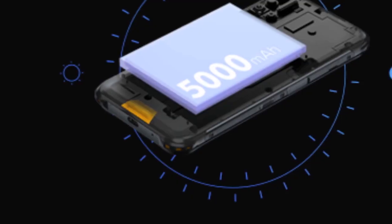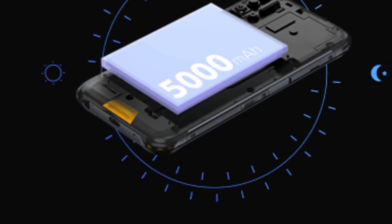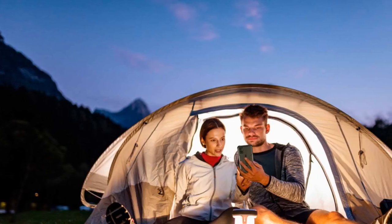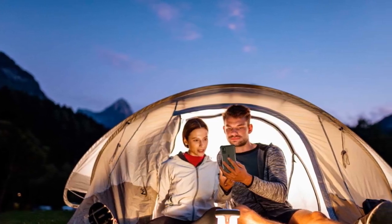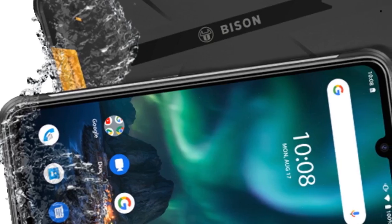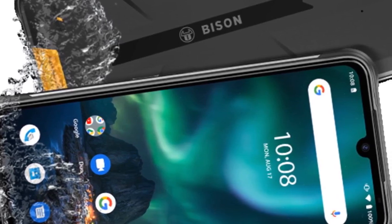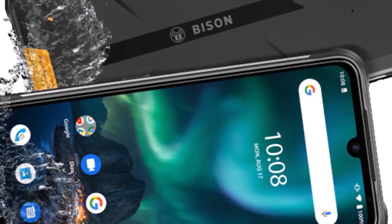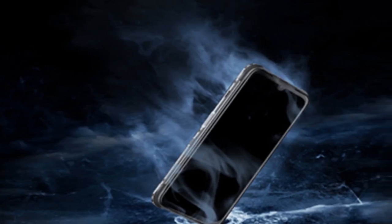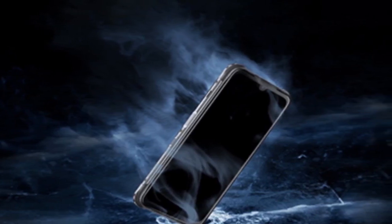Battery. The Yumi DigiBison is powered by a healthy 5000mAh battery that can easily give you a full day of battery backup with moderate to heavy usage. Casual users can potentially stretch it to 1.5 days. This is perfect considering the phone is targeted at travelers and adventurers who won't get the chance to charge their phone twice a day. When they do come around to charge the Bison, it charges back up in a jiffy, thanks to the 18W fast charger bundled inside the box.